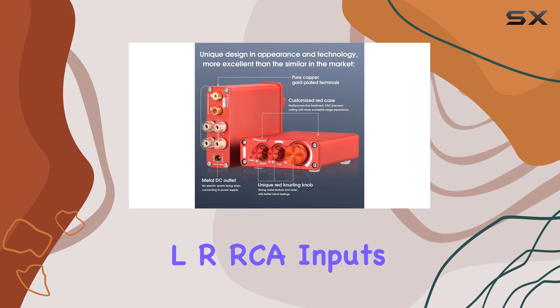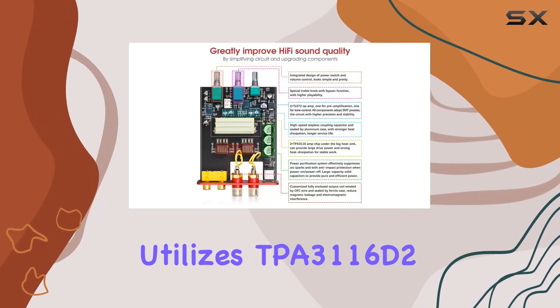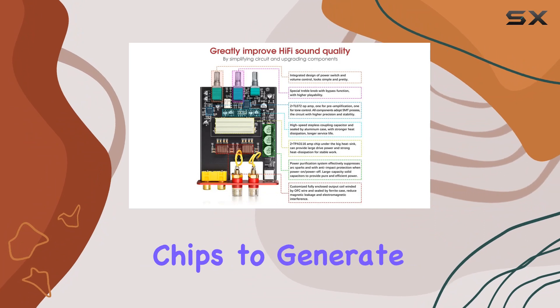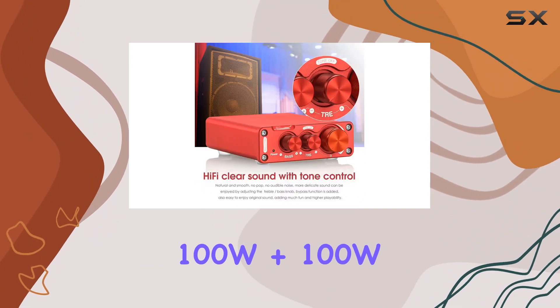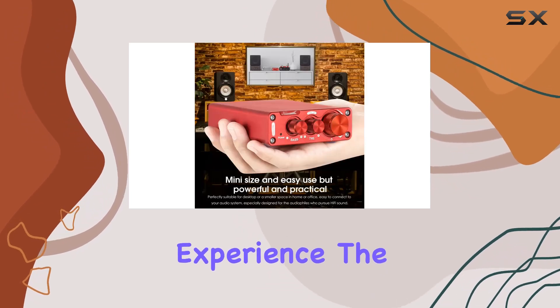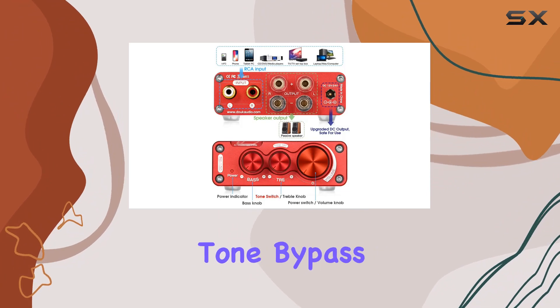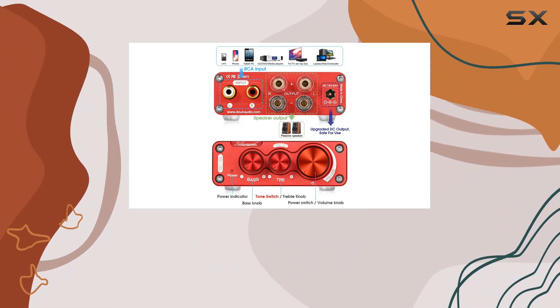With stereo LR CA inputs and banana speaker jacks, this mixer utilizes TPA3116D2 chips to generate 100W plus 100W output power at 4 ohms, ensuring a crisp and clear audio experience. The plus or minus 10dB treble and bass range, along with the tone bypass function, adds versatility to your sound setup.